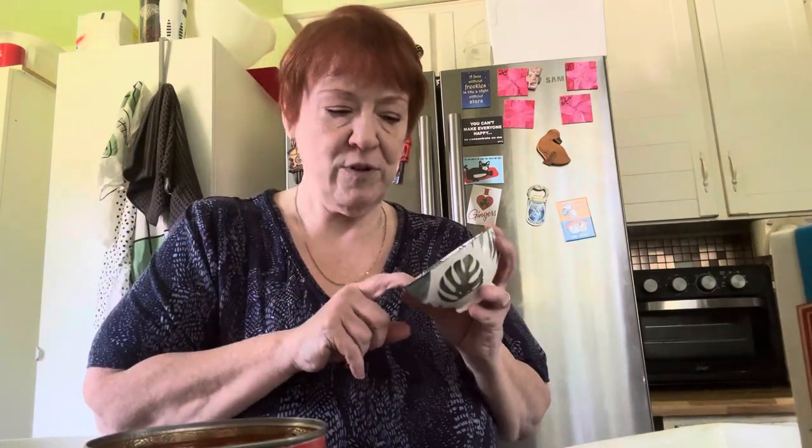Today I have everything laid out in front of me — as the French chefs call it, mise en place. That's what it's called when you get everything ready. In here is a teaspoon of salt, pepper, garlic powder, onion powder, basil, and oregano, because those are my favorites. I'm popping those in.